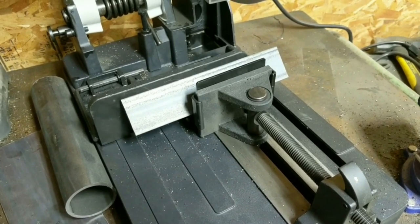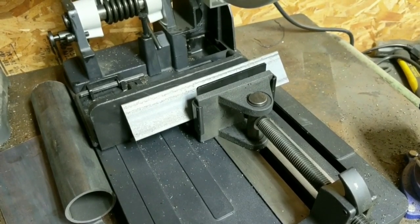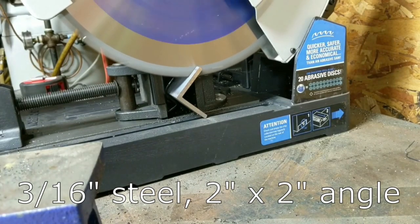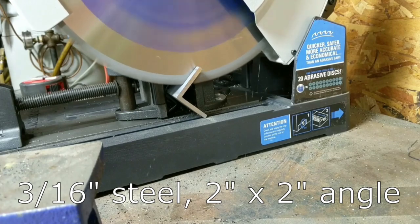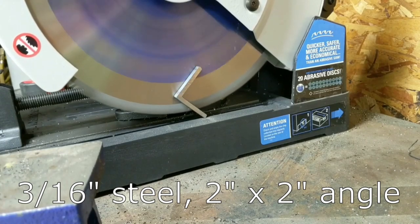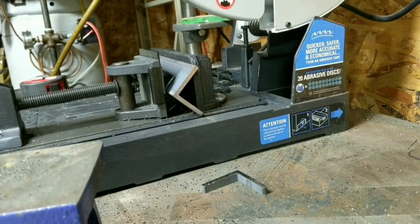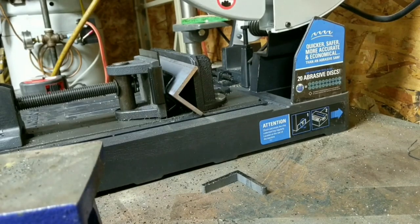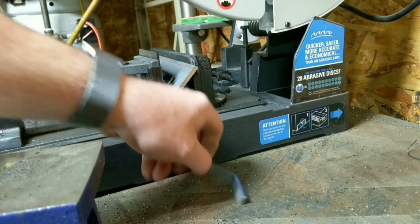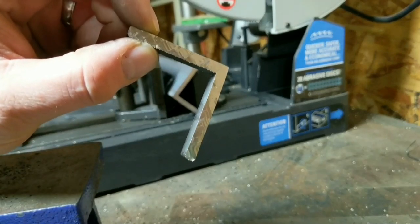I have some various pieces of metal and I want to show you in real-time video how fast I'm able to cut. That was real time — I did not speed the video up at all. That's how fast it cut it. And if you look at this piece up close, it's actually a really nice, clean, straight cut.